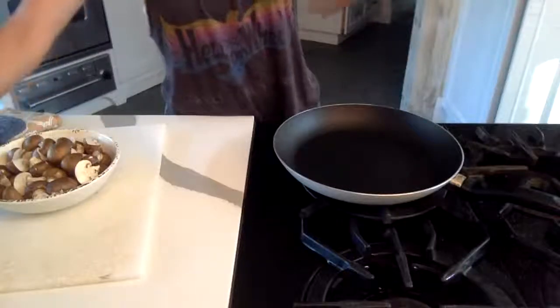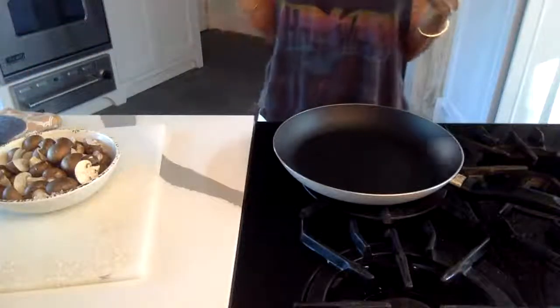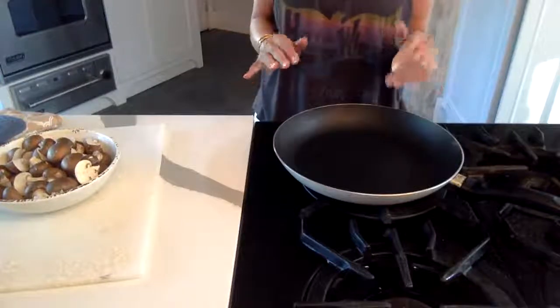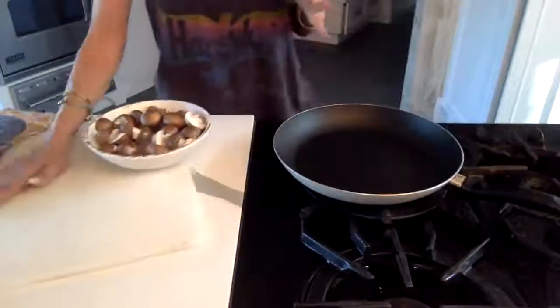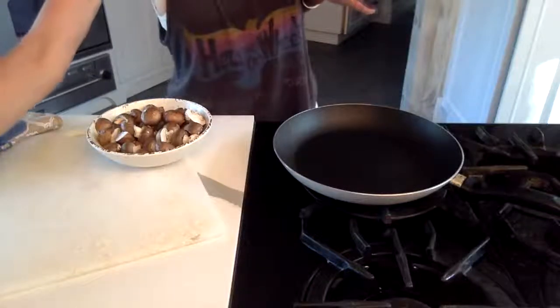The chicken is still cooking so I'm going to bring that out and show you guys. Meanwhile, I'm going to add the flavors and layers — I'm going to sauté my mushrooms.